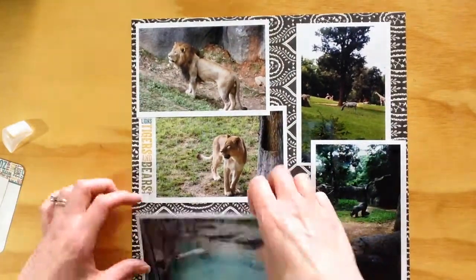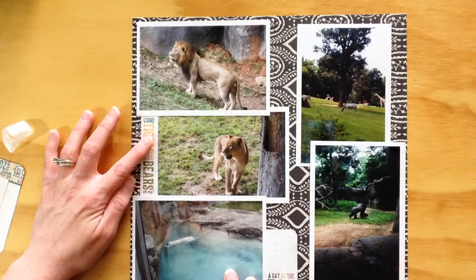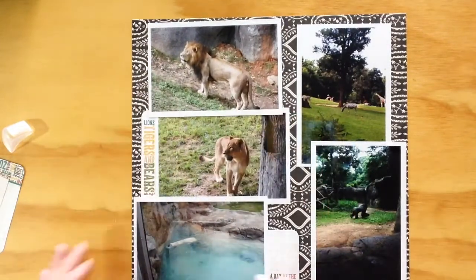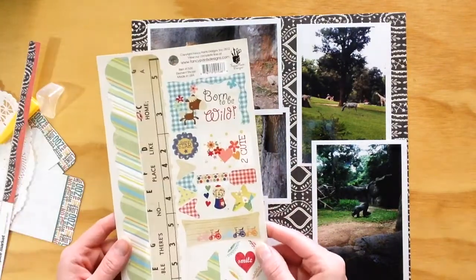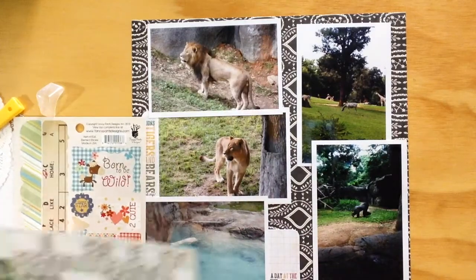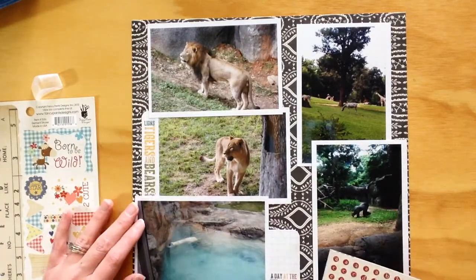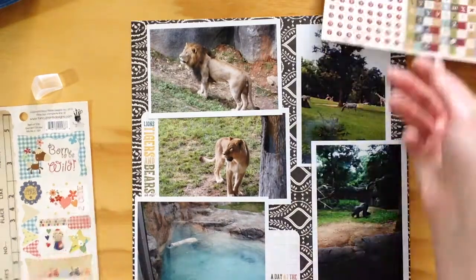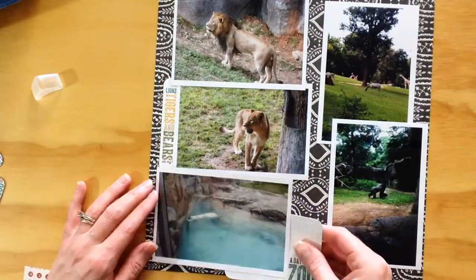I've got all these photos of animals from our zoo trip. This is the last layout I have from that trip, so you won't be seeing these zoo pictures continuously. We go to the zoo periodically and every time we see something different. This happened to be a really good trip for the lions, the zebras, the monkeys, and the polar bear, so those are the ones I made sure to include.